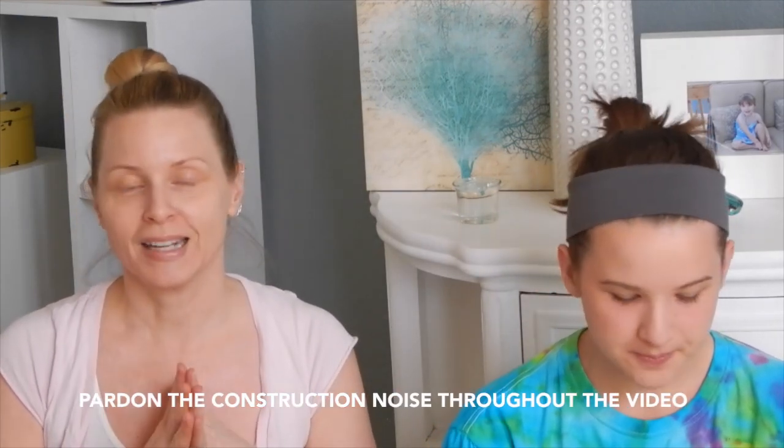Hi guys, it's Lou! Welcome back to my channel. Today Ava and I are going to try the rubber mask that I have been seeing all over Instagram. I know it's been around for a while, but I found them in one of my local stores. I got two different flavors — lemon for me and grape, which is a kid flavor, for Ava. This is a Korean product; there are so many Korean facial products out there nowadays. I thought this one looked like a lot of fun, something we could do together.